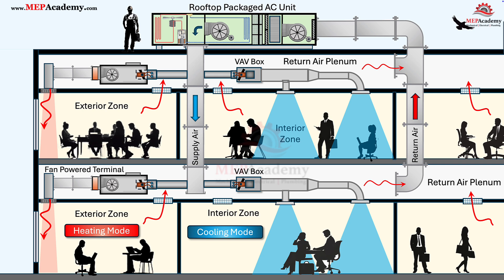Fan-powered terminal units are most common in colder climates, like the Northeast, Midwest, and Pacific Northwest, where buildings experience significant heating loads at their perimeters for much of the year. In these climates, perimeter zones lose heat through windows and walls, even while the core might still need cooling. FPTUs are the perfect solution — they pull warmer plenum air and add reheat to maintain comfort without overcooling.